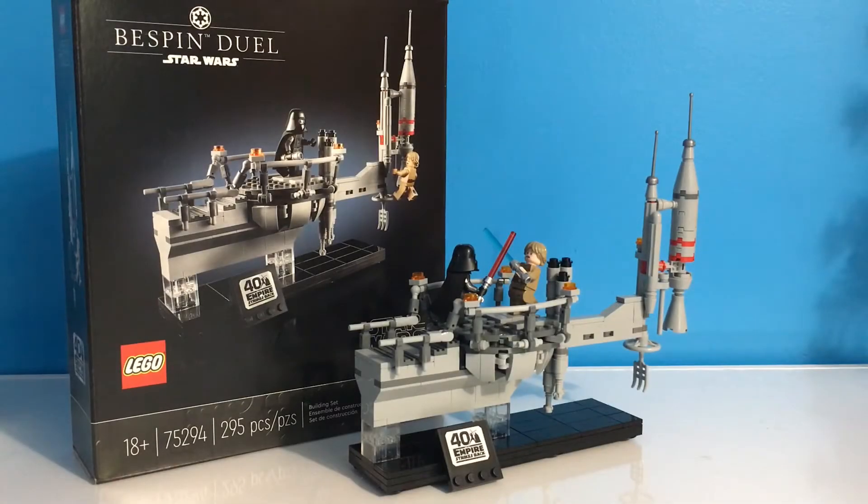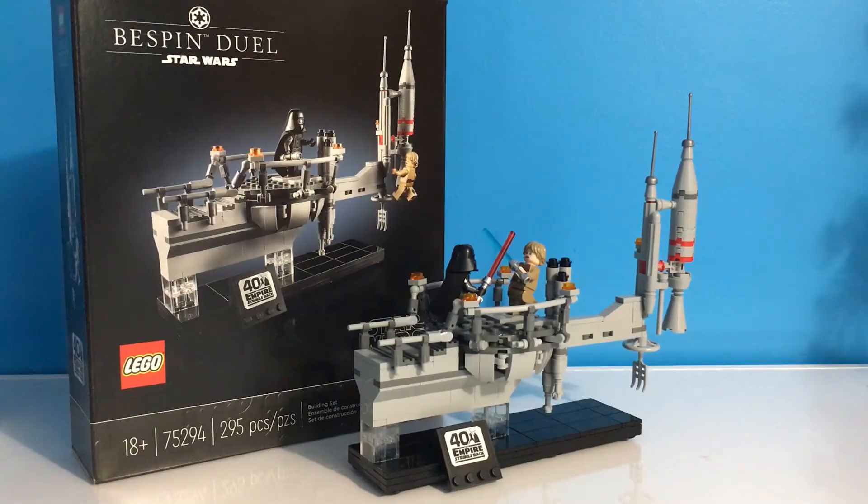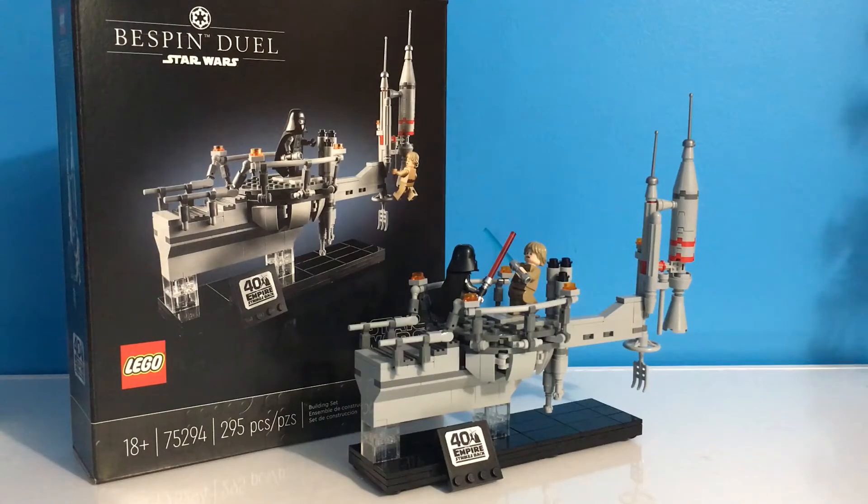What is up everybody, two boys and some bricks here back with another Lego Star Wars 2020 set review. This is set number 75294, The Bespin Duel.